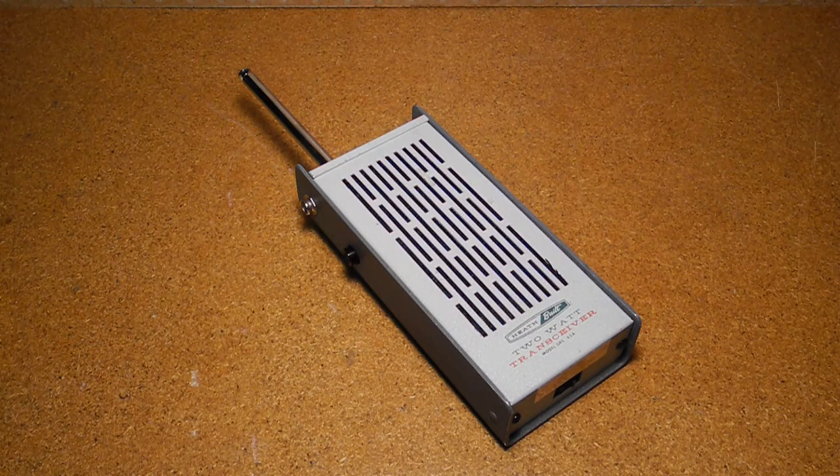The GRS-65A is a single-channel super-het design rated at 2 watts DC input power. Receiver sensitivity was rated at 1 microvolt, and selectivity 8 kilohertz. It used a 12.5 volt, 500 milliamp hour rechargeable NiCAD battery pack, rated at about 8 hours of use per charge. The catalog descriptions claim it had an automatic noise limiter, but I don't see any evidence of circuitry specifically for this.